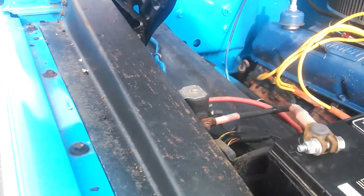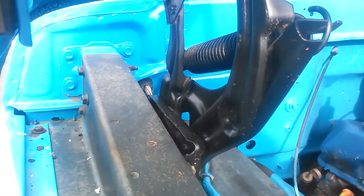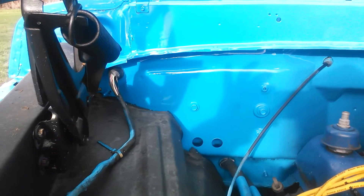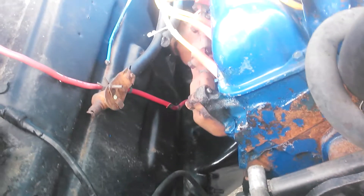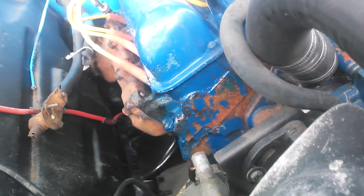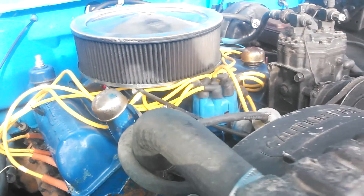The truck is a 72 body on a 73 chassis. It has the newer steering gearbox instead of the old slave cylinder. As you can see, the heater hoses need hooked up and it needs a new shutoff valve. The truck still needs a few little things here and there to finish.